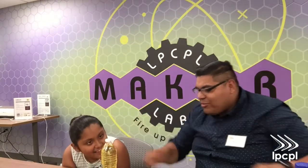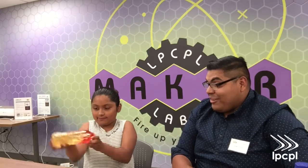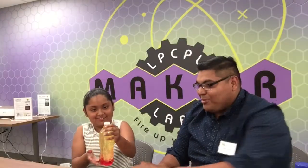Maybe let's go ahead and stir that up a little bit. I'm going to shake it. Shake it. That looks pretty cool, huh? The red is for the...